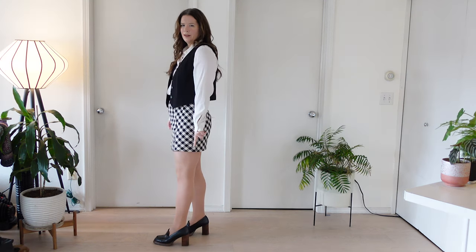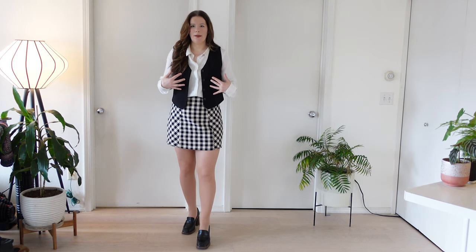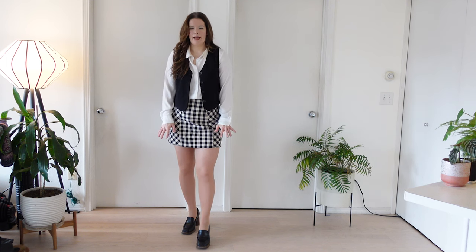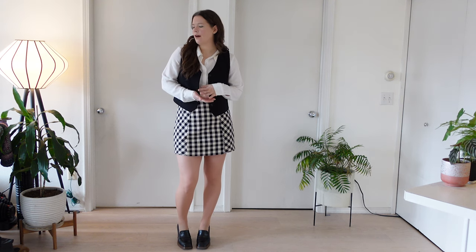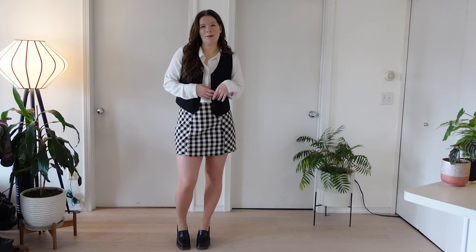Here it is with the heeled loafer. It does give a nice feminine line with the heel but again keeps that academic vibe and gives it a little bit of grounding to balance out the top, because this whole black box of the vest I think gets grounded by the solid black at the foot as well. So yeah, I really like this look, I think this is really cute. Of all the variations, I would probably opt for the loafer just because I really like that chunky vibe and honestly they're just super comfortable. I'm gonna have to wear this soon.